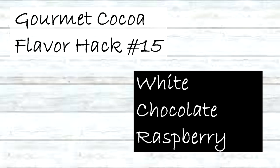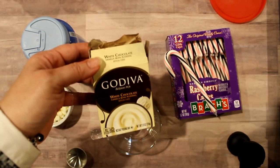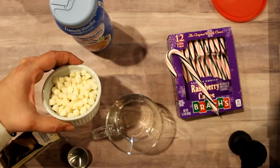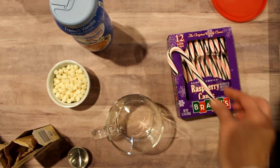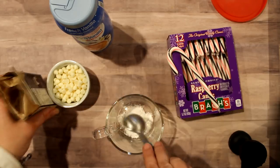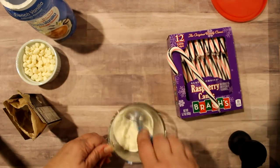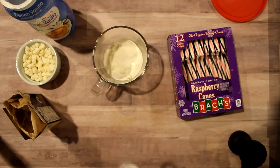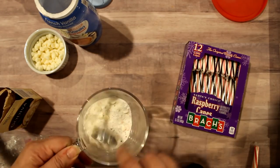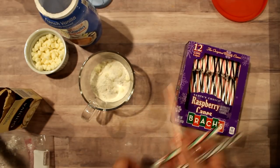Our last flavor hack is white chocolate raspberry — kind of like the final exam because we're using all our different flavor ingredients, including Godiva white chocolate pudding from Walmart at $1.38, French vanilla coffee creamer, white chocolate chips from Aldi at $1.68, and raspberry candy canes from Walmart. First one tablespoon of the Godiva, two tablespoons of French vanilla creamer, then one tablespoon of white chocolate chips — give that a stir and then add the crushed candy cane. You can also add peppermint, chocolate mint, or cherry candy canes as great additions to the white chocolate base.